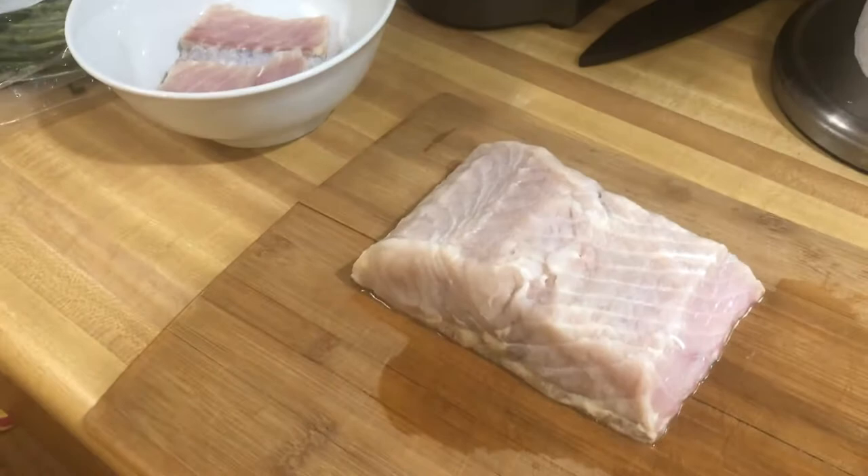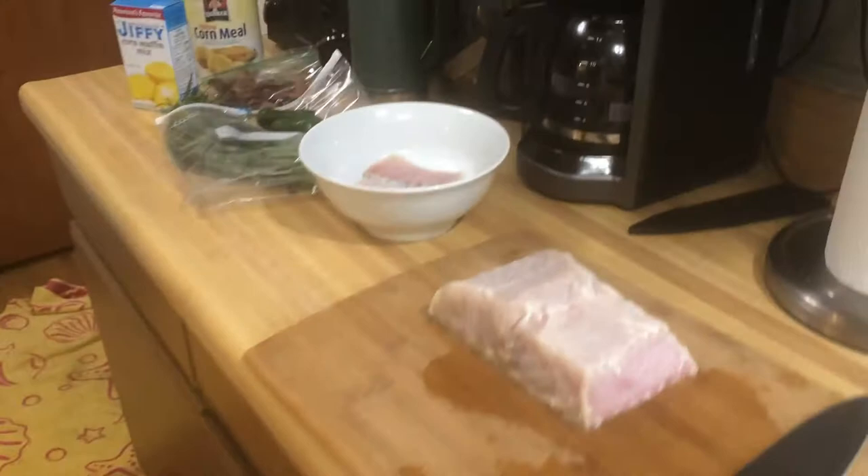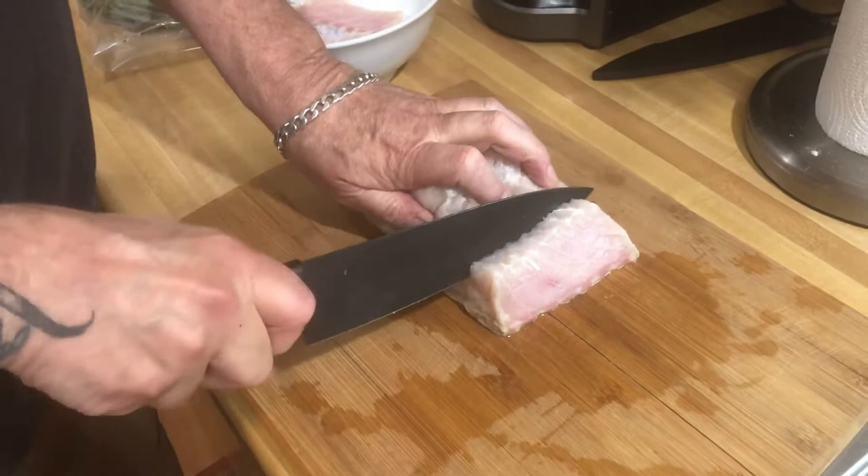These are spoonbill. You can't catch them with bait — you've got to snag them with a treble hook, because they don't bite on bait. But they are delish. It'll be my first time trying it.